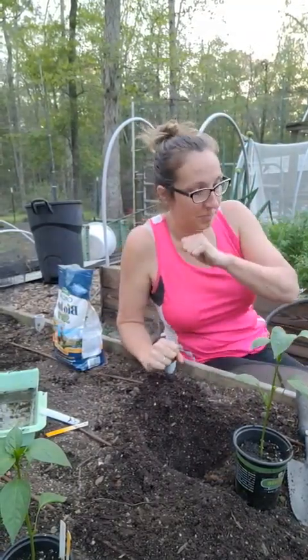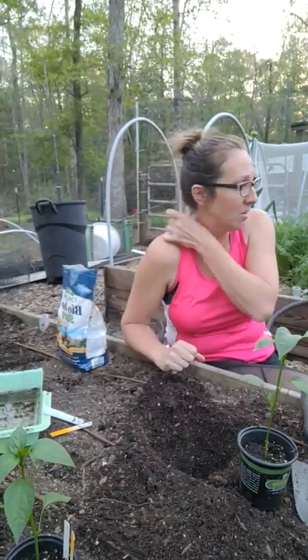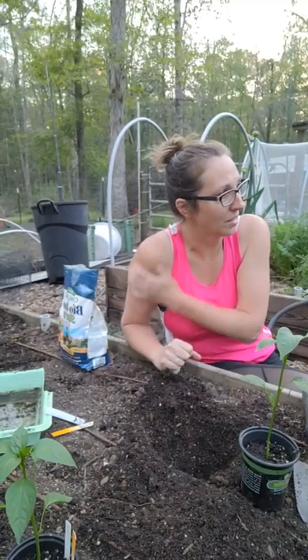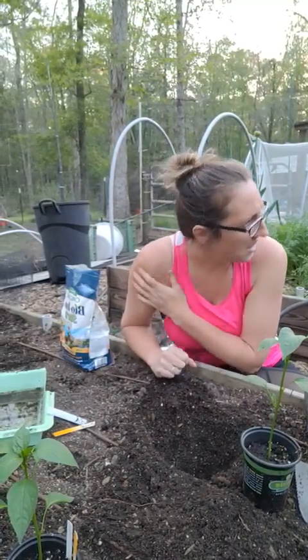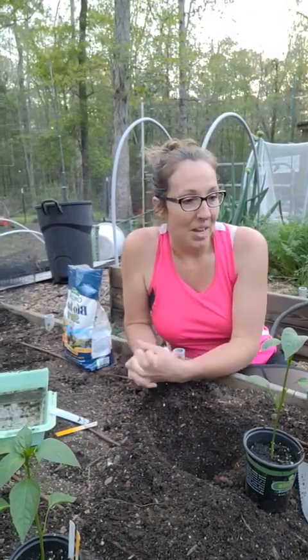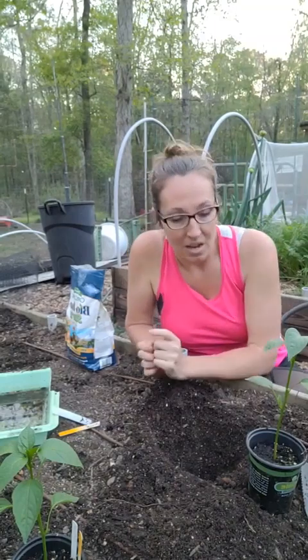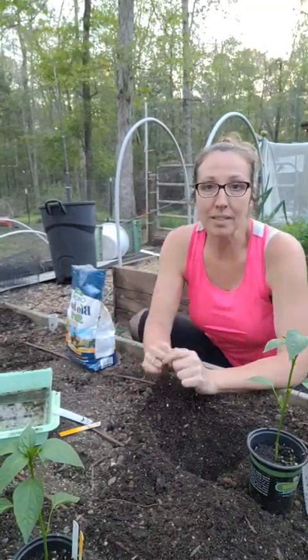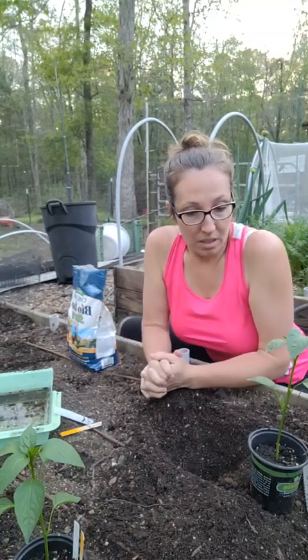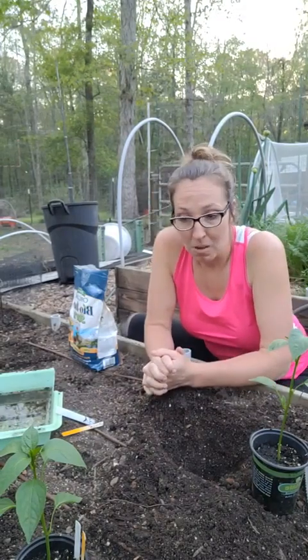Hey guys, finishing up the last few pepper plants that I'm planting right now. I just figured I would hop on really quickly — you can tell I haven't put much thought into anything for this video, but really quickly I wanted to show you some of my tips for planting peppers.